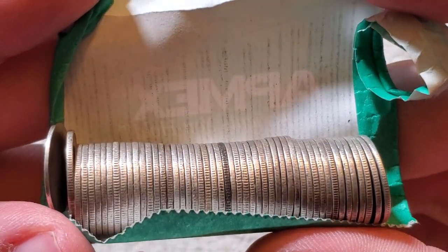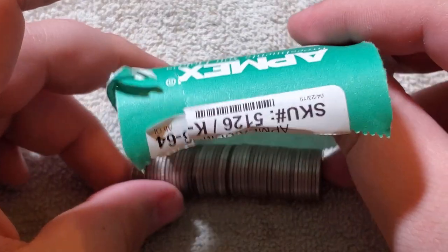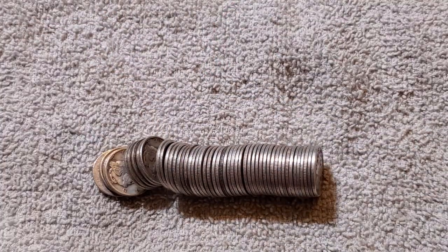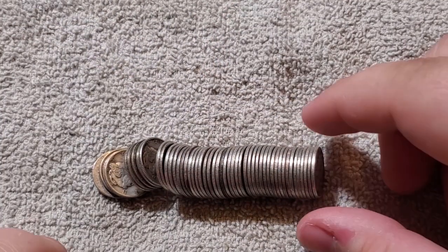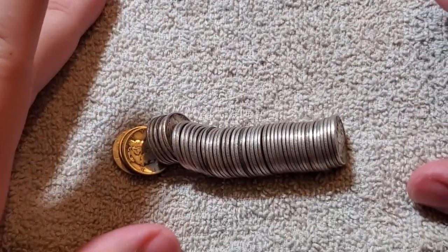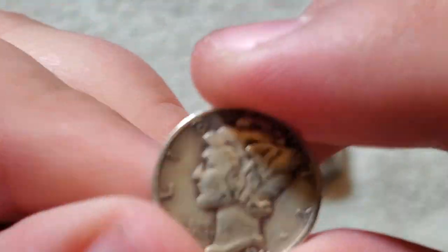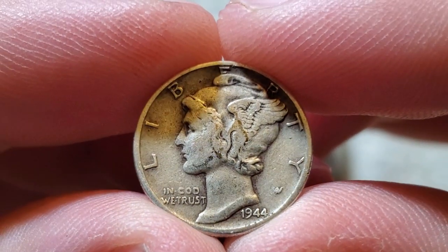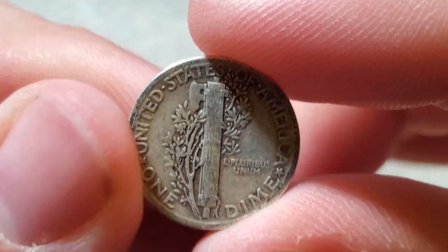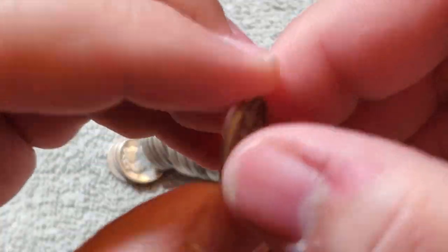I wonder if a Barber accidentally snuck in there — we'll have to see. Let's lay it out here and do one at a time. The first one is a 1944 Philadelphia. I'm going to have to look at these after for mintage and errors and all that.